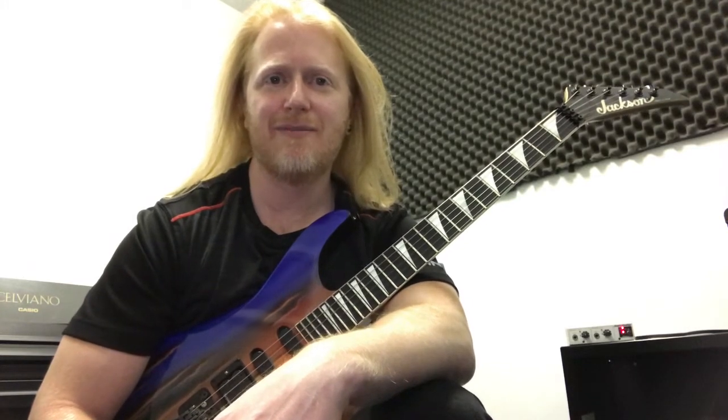Good evening. Kevin Zuxford here bringing you a lesson on Thunderstruck. I'm going to walk through the intro, the verse, and the chorus. Let me zoom in and I'll take you through it step by step.